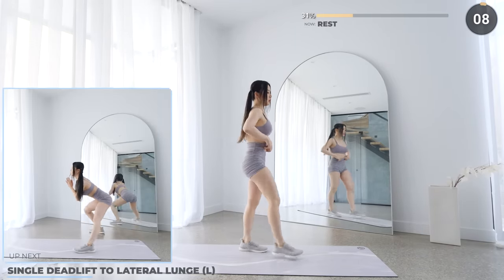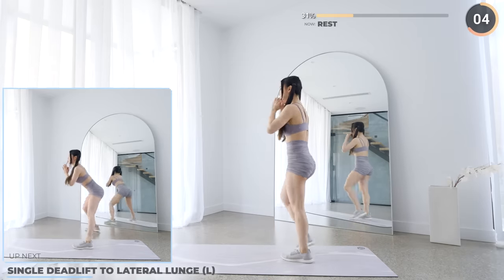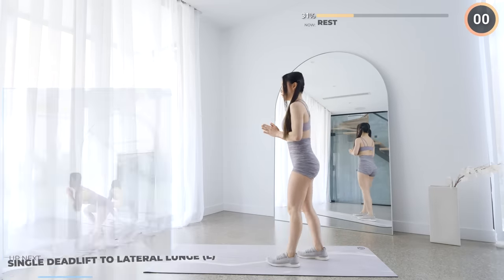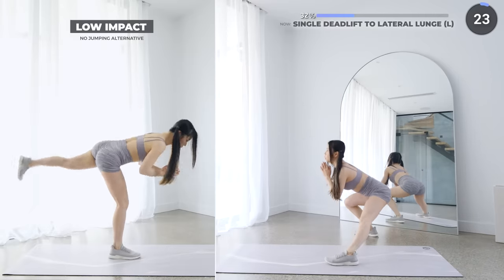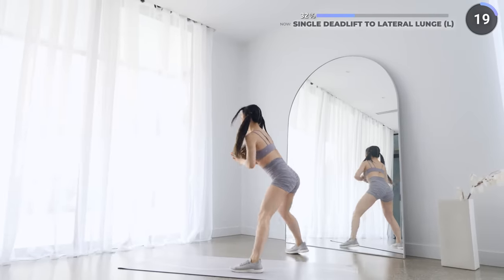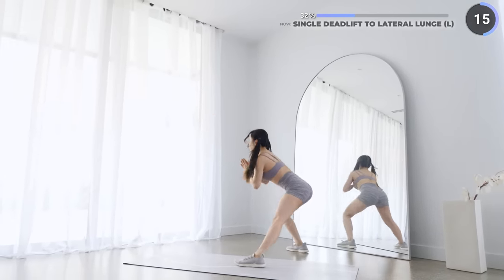Doing great guys! Single deadlift to lateral lunge is next. Stand upright, now push your hips back, lifting one leg up and the other knee slightly bent. Now get back to the starting position and bring one leg to the side and lunge. Do it slow and controlled — you don't want to hurt yourself. Make sure you engage your core and keep your back straight.